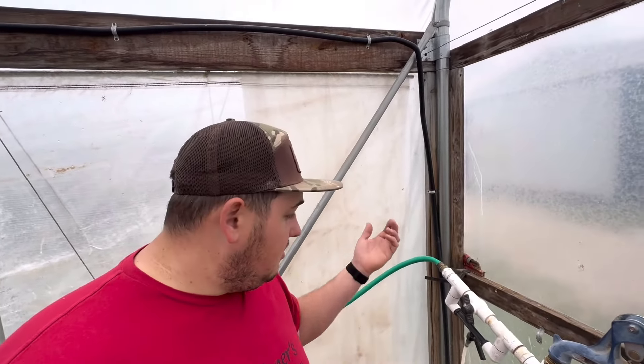Hey y'all! Farmer Dre back at it. I'm out here in the tomatoes today and we're going to go ahead and start fertilizing tomatoes.